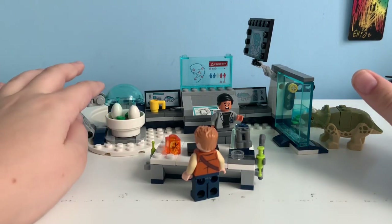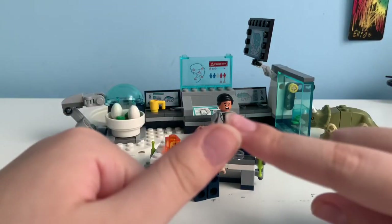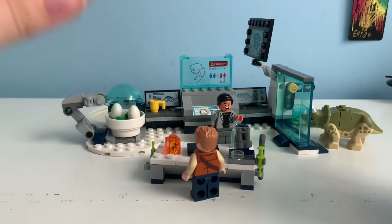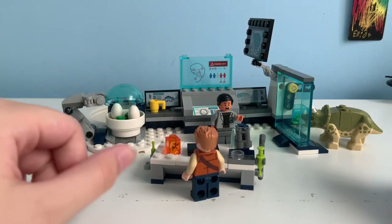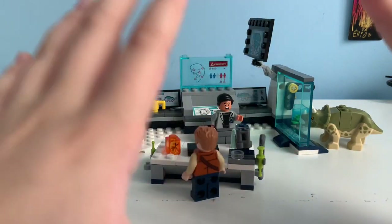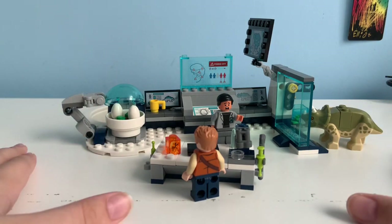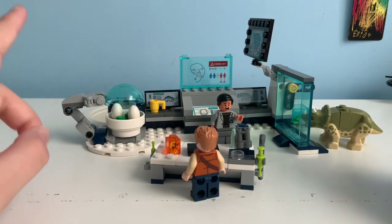Anyway guys, that was it for this video and this review. Make sure to write in the comments what you thought of the review and what you think of this set — I really like feedback. Make sure to like if you did like the video, and subscribe if you want more reviews. Hopefully I can daily upload — I know I didn't upload yesterday, and this video was actually supposed to go out yesterday but I forgot to record it in time. But anyway guys, that's it for this video. I'll see you guys next time. Peace out.